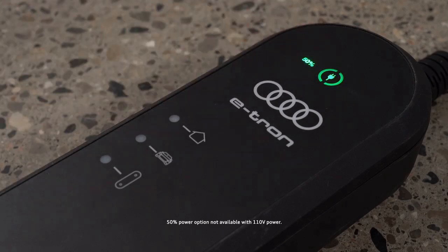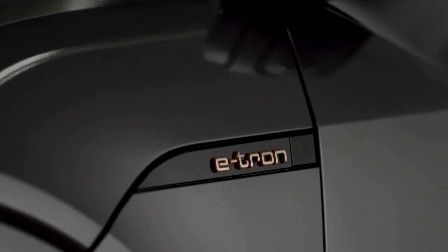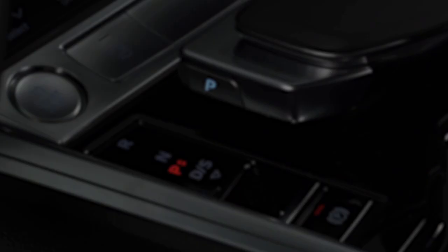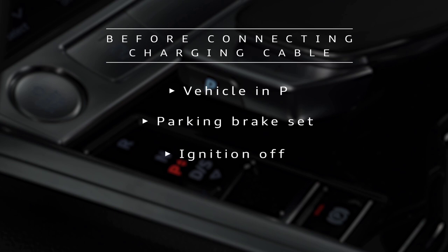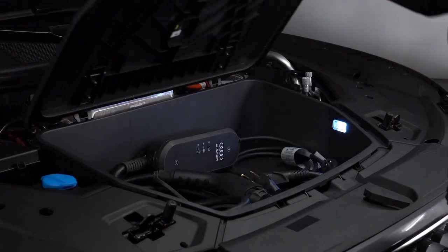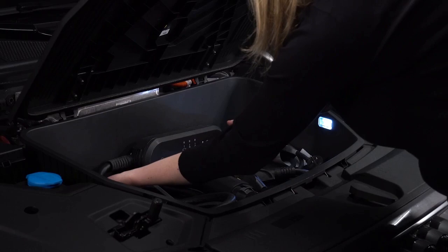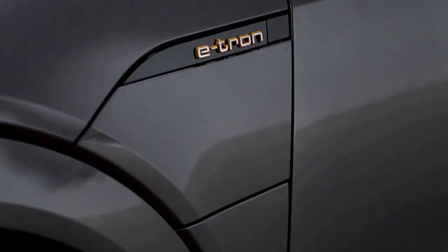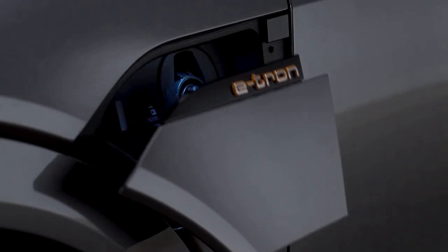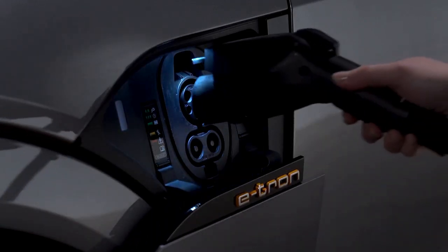Half power charging is not available with 110-volt power. Before connecting the charging cable to the vehicle, the Audi e-tron must be in park, the parking brake set, and the ignition off. The compact charging system can then be connected to the charging port on the Audi e-tron. The charging process will begin once the cable is attached to the vehicle, unless a timer has been set.